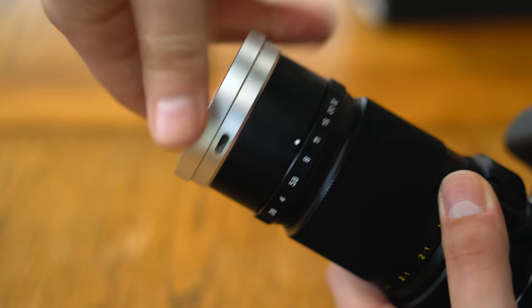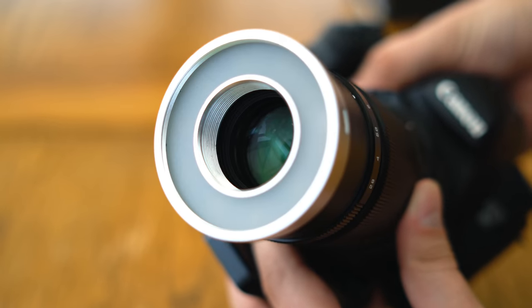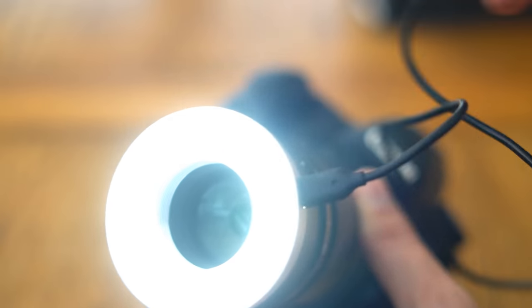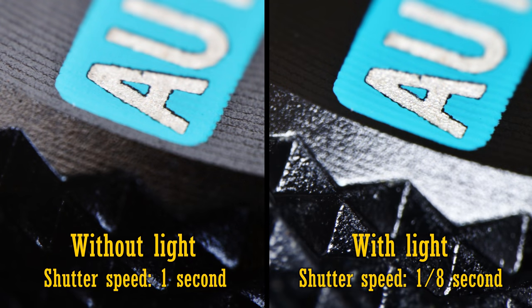Handy. It will cost a little extra though, and you'll need your own power source to get it working. It uses micro USB, so I used a simple, inexpensive USB charging device. Using the light will cut down your shutter speeds and give your subject a nice even feel, although reflective subjects will get a bit shiny.